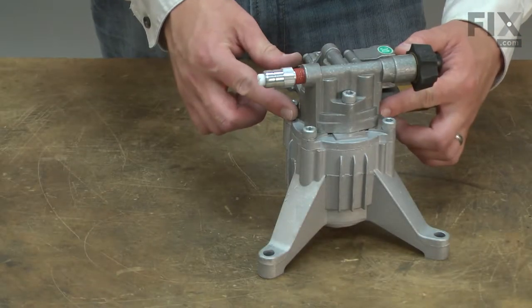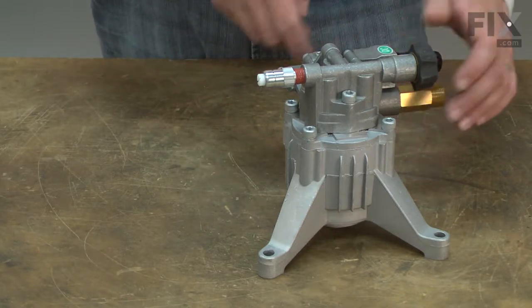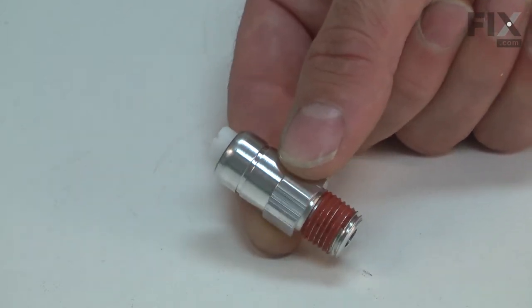If the pump idles too long, the water can become hot enough to melt the valves and cause other internal damage. The thermal relief valve opens at a preset temperature, draining the hot water and allowing cool water to replace it.